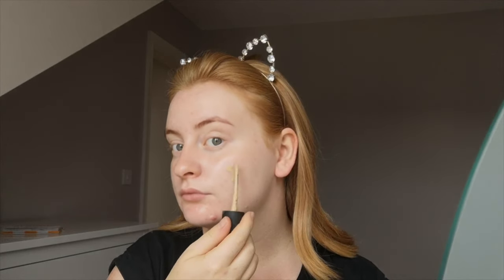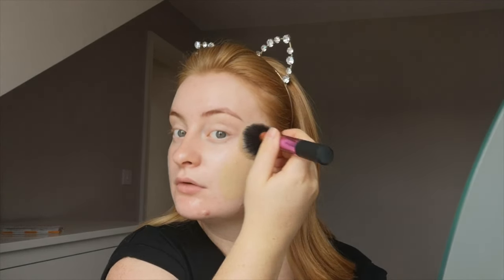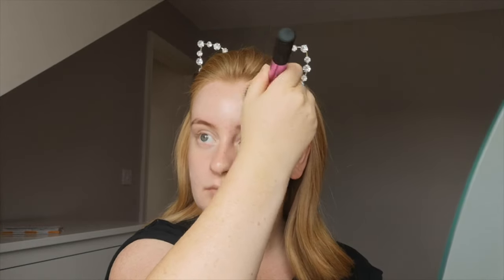Then I'm going in with The Ordinary full coverage foundation — I think it's in light, light, light yellow gold or something — and I'm just putting that over my face and blending it in with my Real Techniques brush.